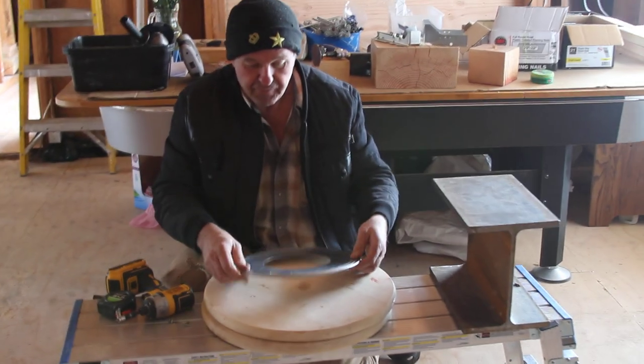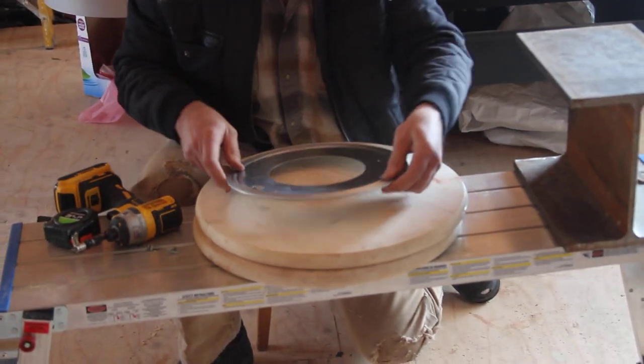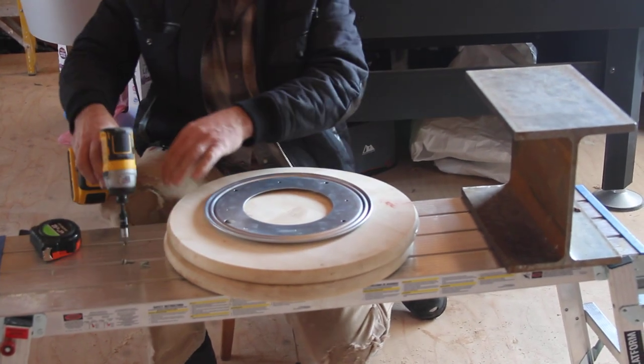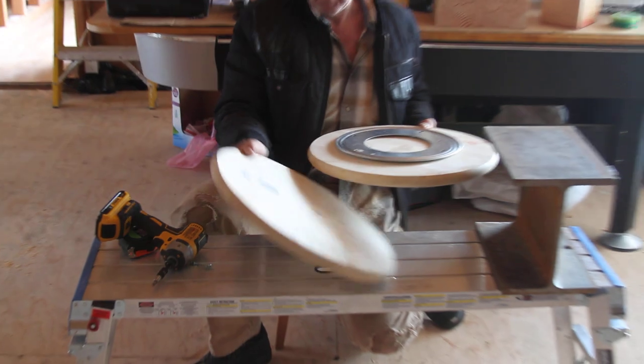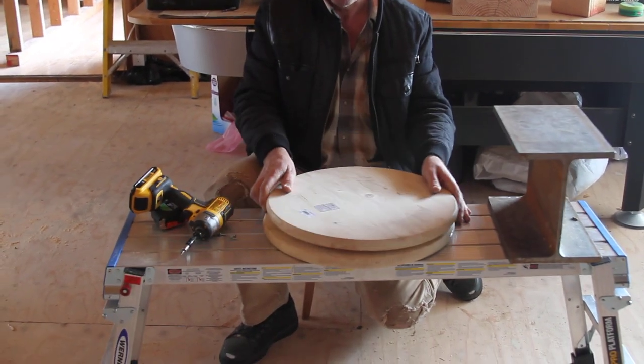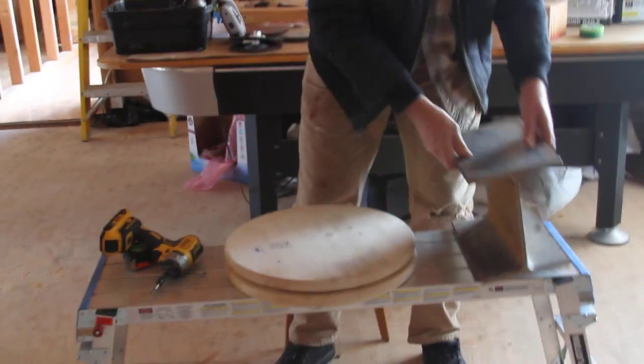I mounted this disc on that wood here with four screws. Then when I had this mounted and fixed, I just put this on top — I didn't mount it, just placed it on top — and we created a rotating disc.